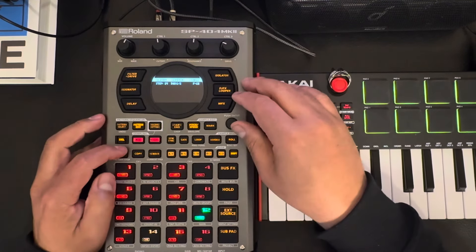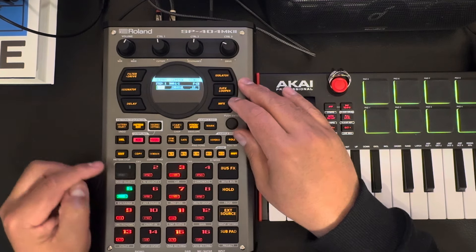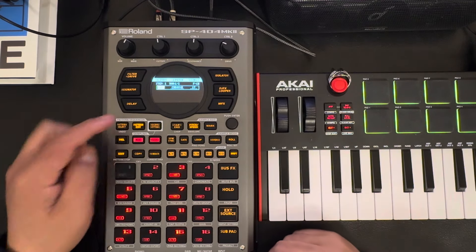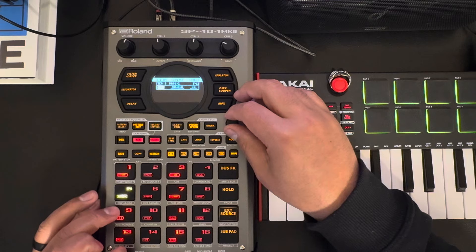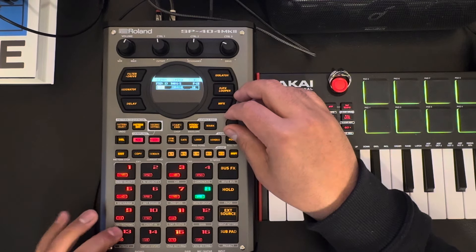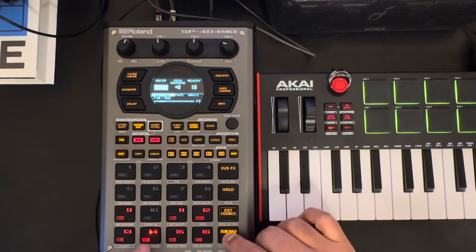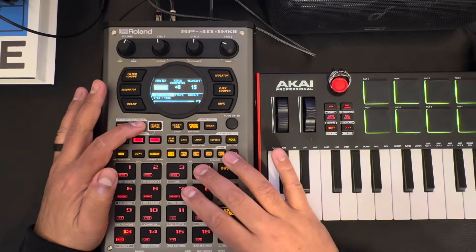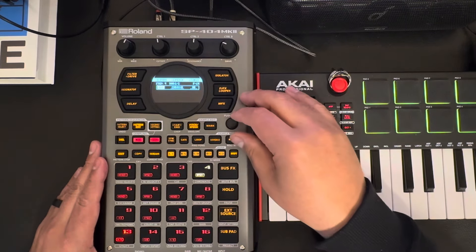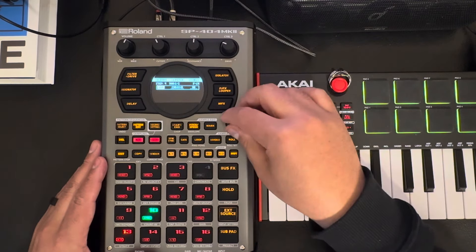Then maybe go back into this one. It looks like you can press it and then just be in it, so you actually don't have to hold it — I was thinking you had to hold it, but it looks like you don't. You do have to exit to go into another sound, and then once you get in that sound you can probably let it go. And then I guess this changes the step.